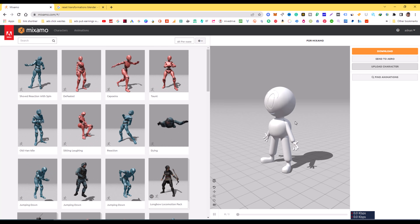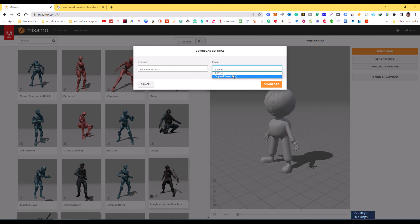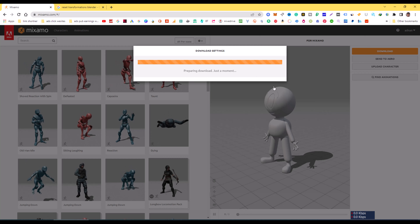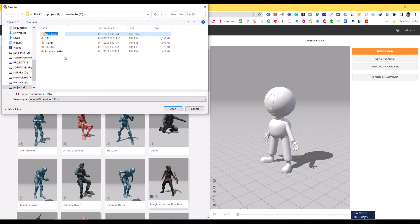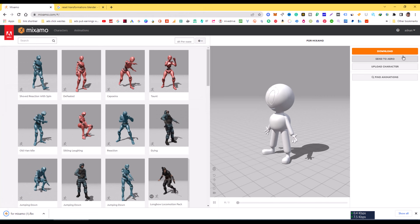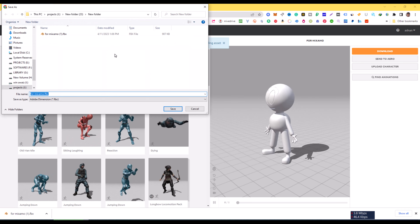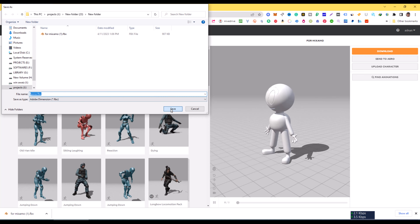Now we need to drag and drop some animations to check the character. First I am going to download the original pose as FBX — this is not really needed but I am downloading it as a backup. Then I will download the T-pose. Select T-pose and then download. Make sure the character is actually in T-pose before downloading.